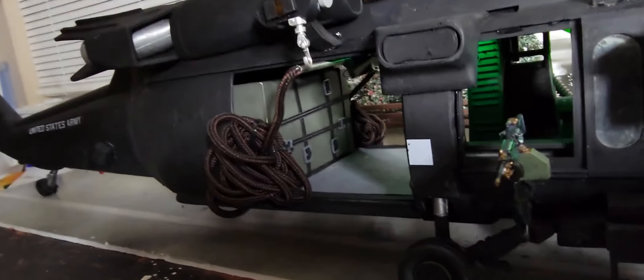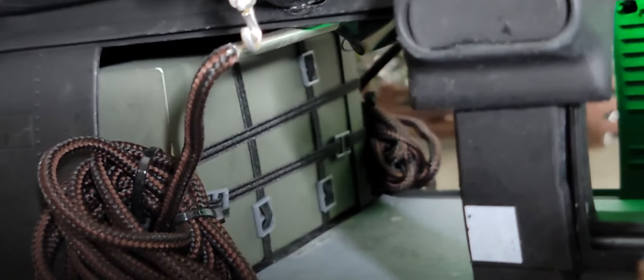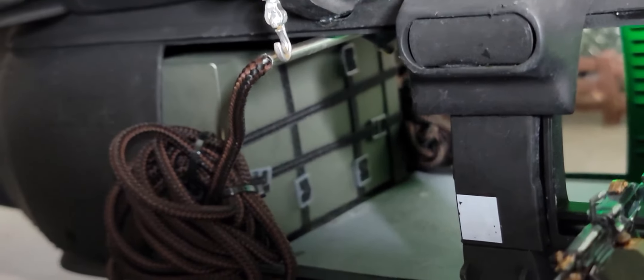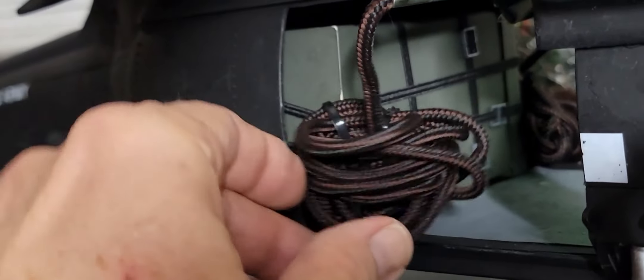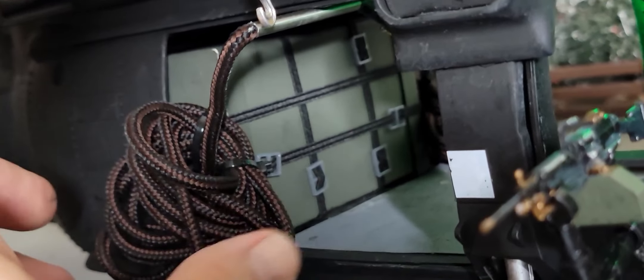Here's a better view of the interior auxiliary fuel tank. I made it have little brackets, or clamps, or buckles, like the real one has. They go all the way around it, and they're actually tied in the back, but you can't see that.